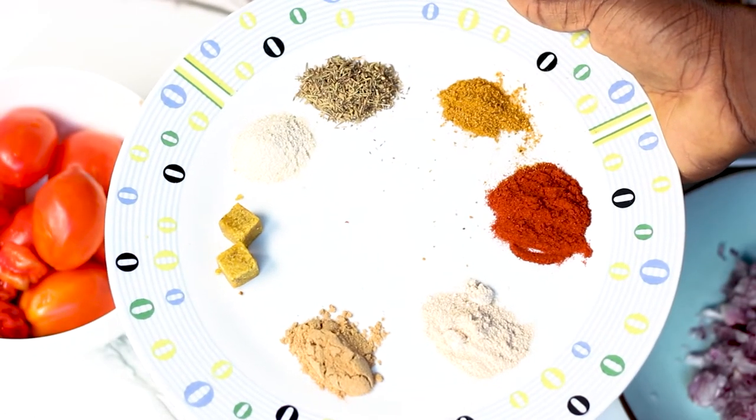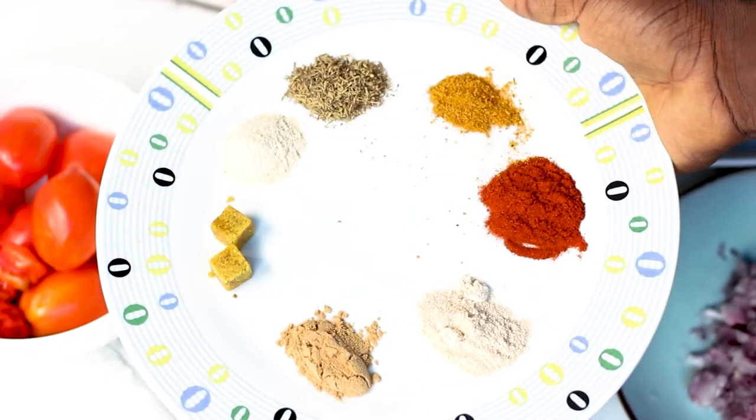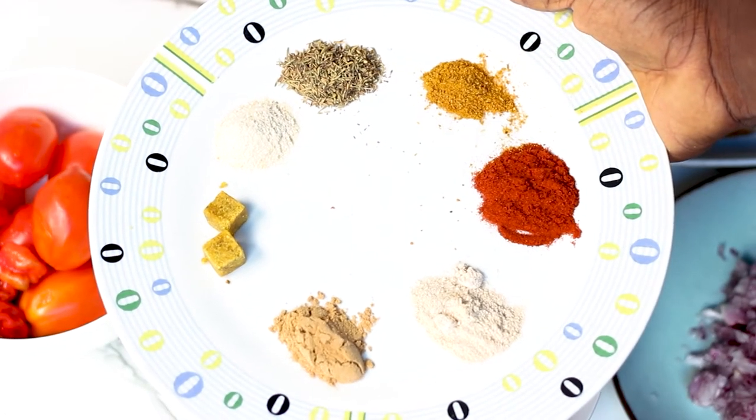In this plate I have some seasoning cubes, some ginger, garlic, thyme, paprika, white pepper, and some curry.